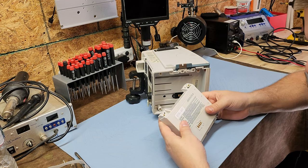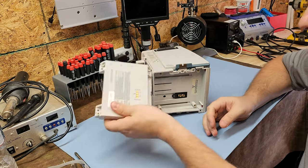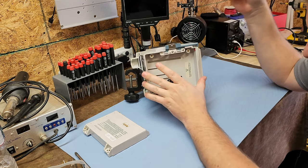This is the battery — date code 1610. No matter what that date code is, it doesn't even matter because that is definitely over three years old. On the bottom you've got your contacts for the battery and a springy thing for release.